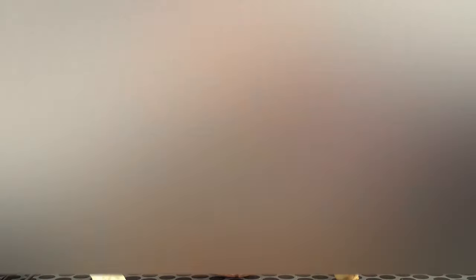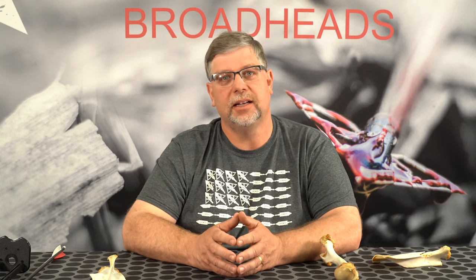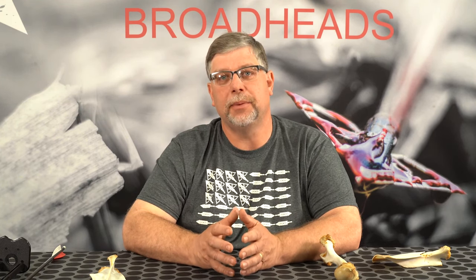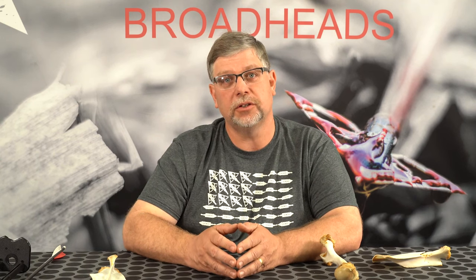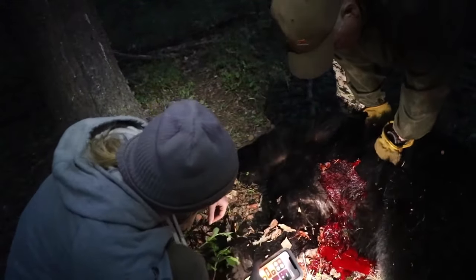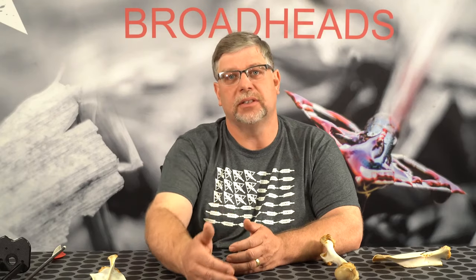If you get a pass-through, you're dealing with a ton of blood — it's a great shot for tracking and it definitely brings the bear down. In my opinion, over the years tracking all these bears, a double lung shot does result in a shorter blood trail and shorter tracking job. We've seen bears that were adrenaline-pumped where you hit them in the heart and they're still able to retain enough blood to keep going some extra distances.